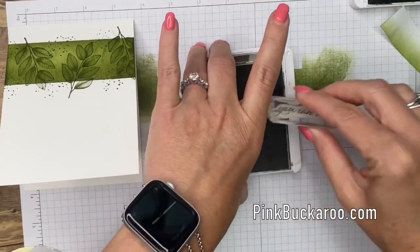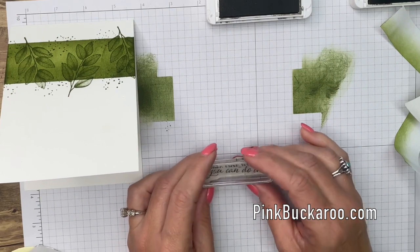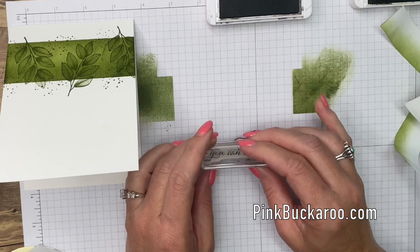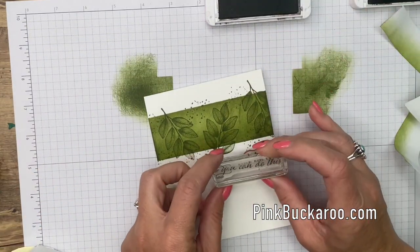For the sentiment, practice on your grid paper first to make sure it's going to stamp straight. See how mine goes up a little bit? I know I need to go down just a little bit. There we go — beautiful!